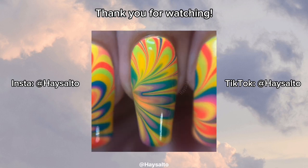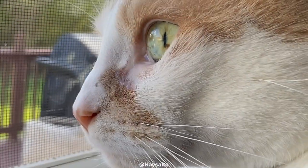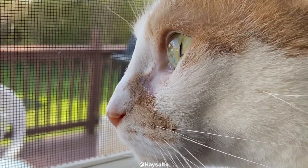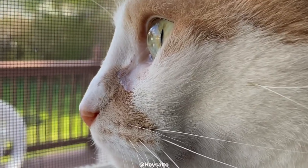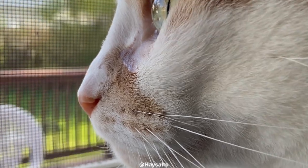That has been my water marbling experience and experimenting with the new China Glaze Summer 2023 polishes. I hope you enjoyed this video — maybe you learned something new or learned some tips and tricks from it. I hope you have a great day and I will see you in the next video. Bye!